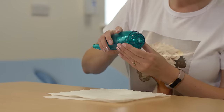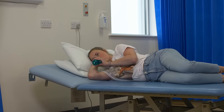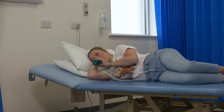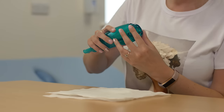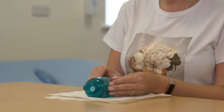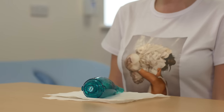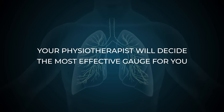These devices can be used in any position that's comfortable and effective. This may include lying on your side to target specific areas of mucus build up. The resistance can be altered using the gauge at the end of the device. This will change the pressure in your airways and help keep them open. Your physiotherapist will decide what's most effective for you.